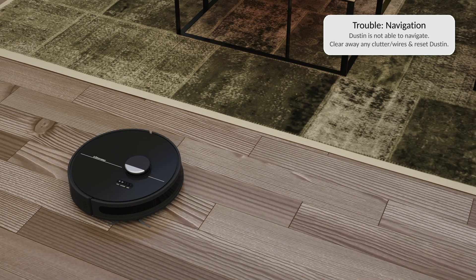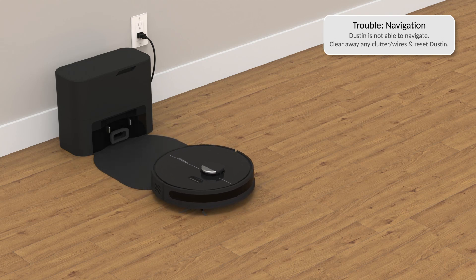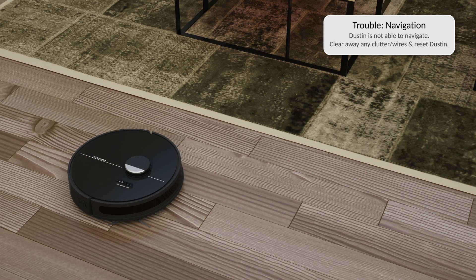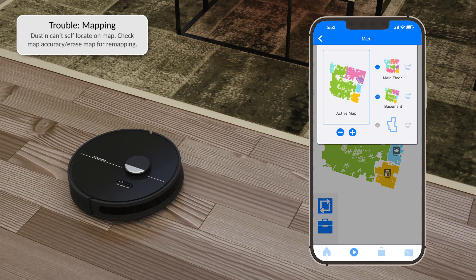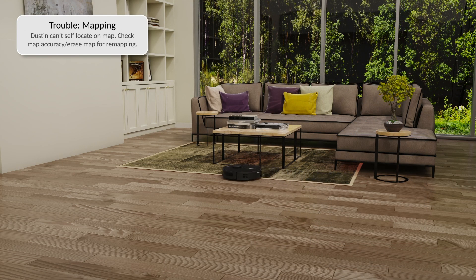If Dustin is having navigation or mapping problems, it's likely he is having an issue with the environment he's working in. Try restarting Dustin from his charging station. Do not relocate Dustin's charging station once he's done mapping the house, or he can get disoriented. If the issue persists and Dustin is unable to locate his position on the map, verify the active cleaning map on the Bobsweep app, switch to the correct floor map, then place Dustin in the center of the room and resume cleaning.